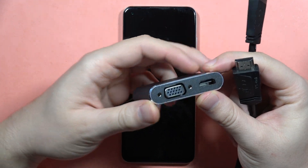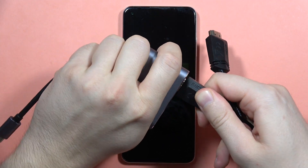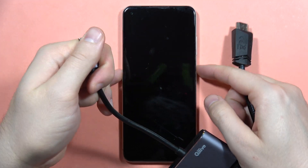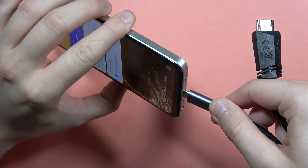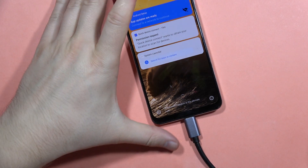I recommend you get an adapter where you can plug the HDMI cable in, and the other end connects into USB-C. That way you can simply plug this into the USB-C port on your Realme 10.